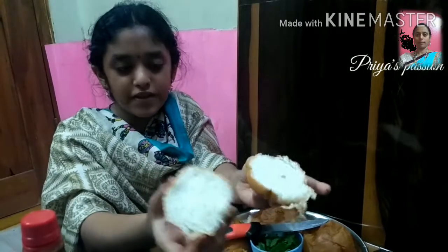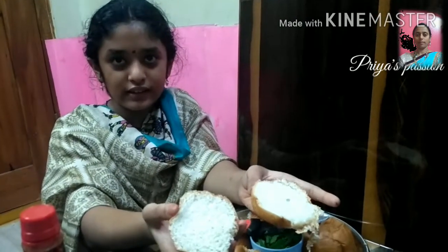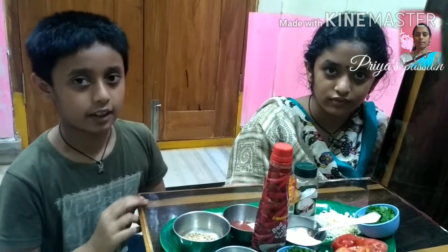We will cut the two pieces. Now we will cut the burger bag and we will cut the soup. Now we will cut the ingredients for the burger bag and add the ingredients.